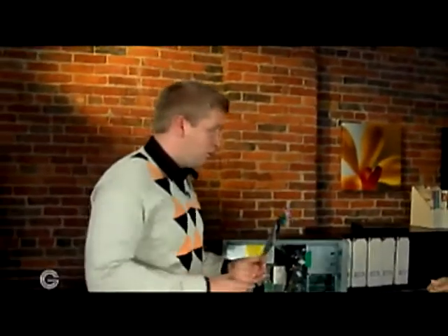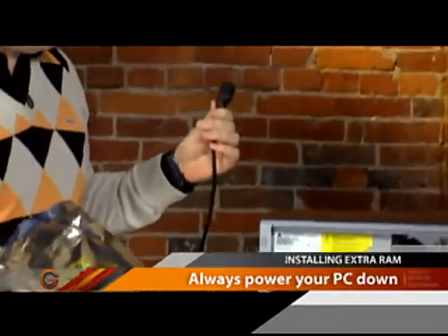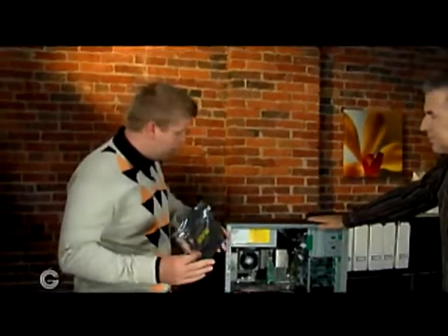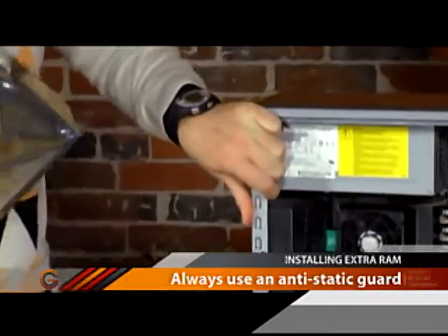The one thing we're going to want to do is make sure the computer is off, and also pull out the power cord, because any type of power running inside the computer can cause damage. A lot of computers these days have instant-on, meaning even while off they're drawing a little bit of power. So we've totally removed power, and I'm going to ground myself by grabbing the case to get rid of any static.